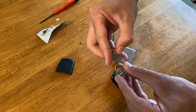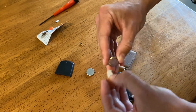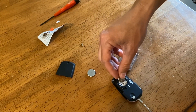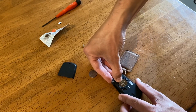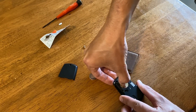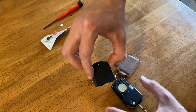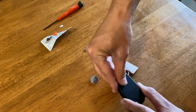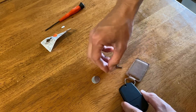Make sure the new battery is positive-side up. Drop it in the same way and push down — it locks in place. Then reinsert the casing with the flanges going in first, drop in the screw.